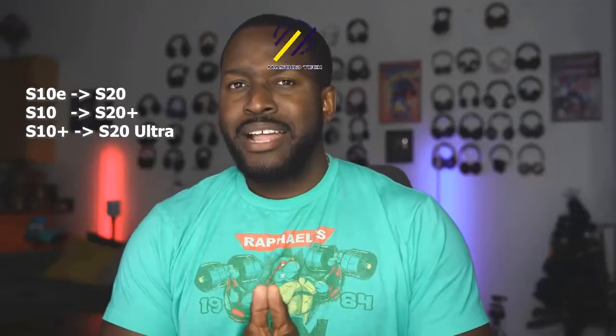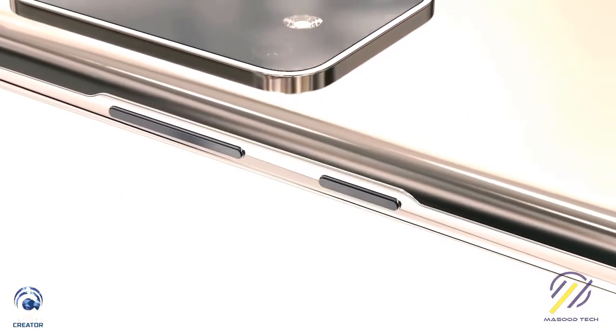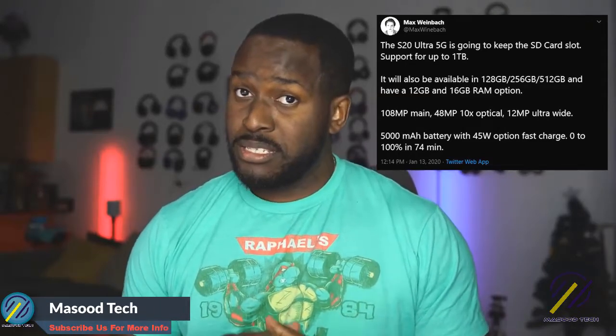For reference: the S10e will be the S20, the S10 will be the S20 Plus, and the S10 Plus will be the S20 Ultra — and that's the device I want to focus on. The S20 Ultra looks like a behemoth of a device and it's got a lot packed into it. The S20 Ultra 5G will keep an SD card slot, and you'll have storage variants from 128 to 512GB.